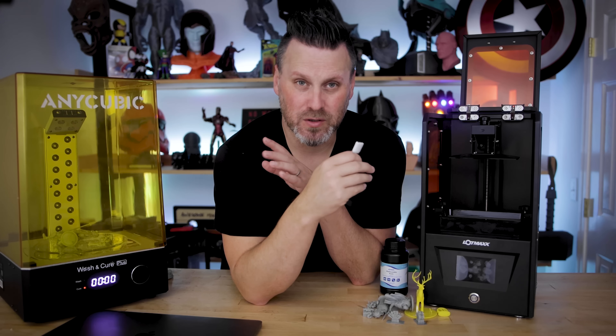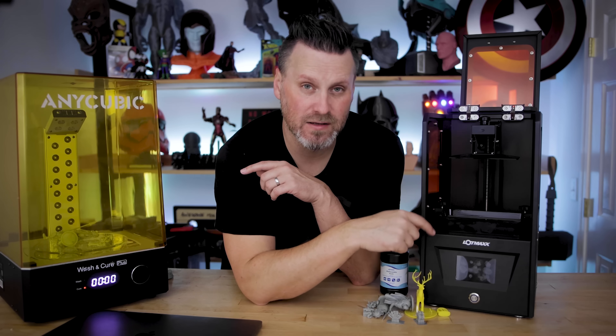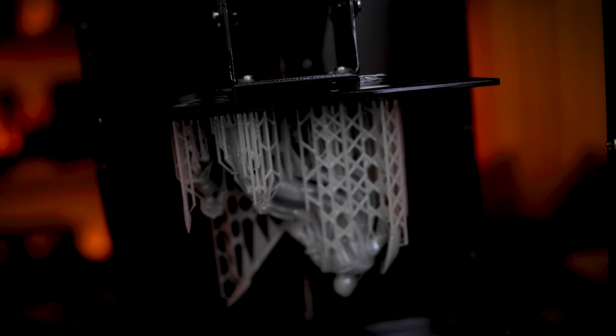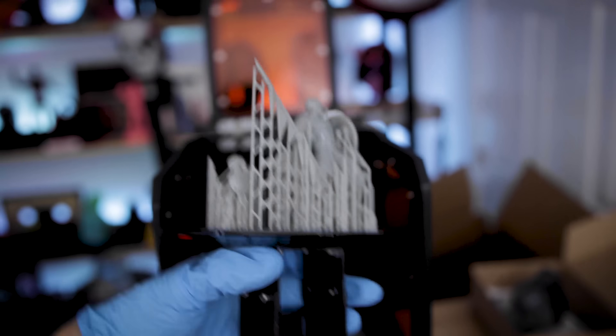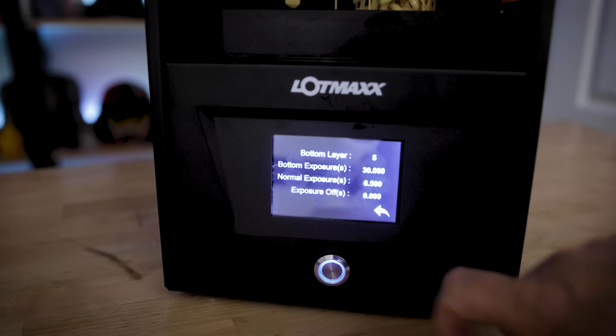It was just impossible to work with. Thankfully I found some files and profiles online for the machine within Chitubox. I got that set up, loaded up some of my default Siraya Tech Fast settings from my Elegoo Mars, and went to town with some prints. The touch screen interface is pretty standard — similar to what you'd see on most resin 3D printers.